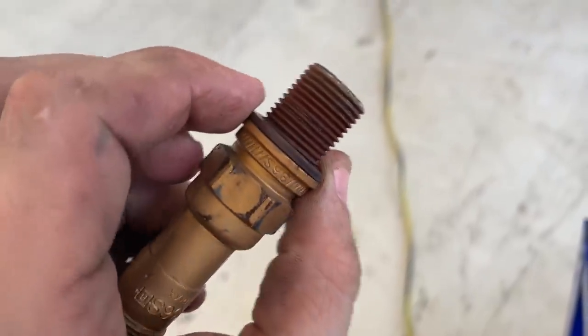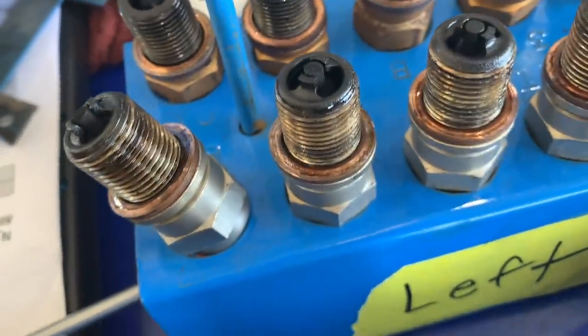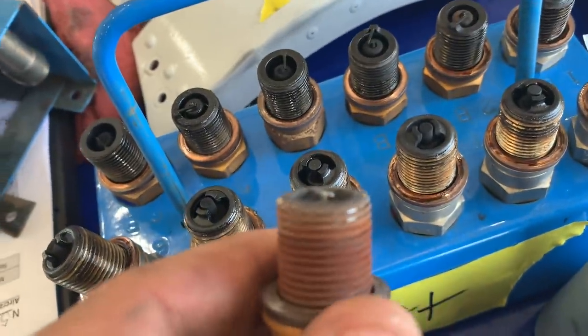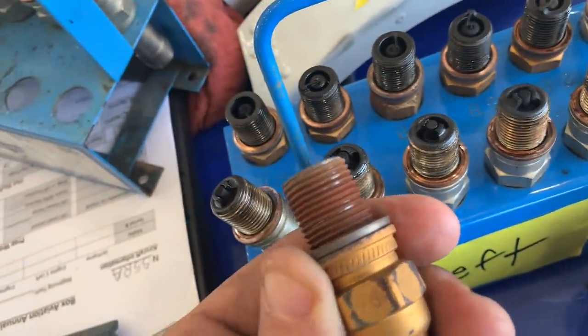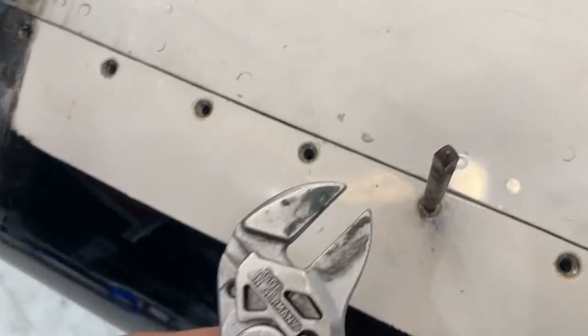This plug proved difficult to remove, which is really weird considering the rest of the plugs are covered in oil. If you want to be an A&P, learn how to use a screw extractor correctly.